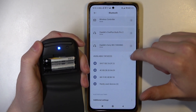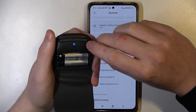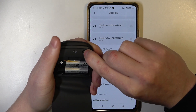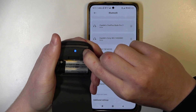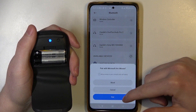Then scroll down and check the available list. If the mouse is visible then you can pair it. If not, you might need to enter pairing mode and simply press and hold this button until it flashes with a blue light. Refresh the list. Now it's visible — we can click on it and pair it.